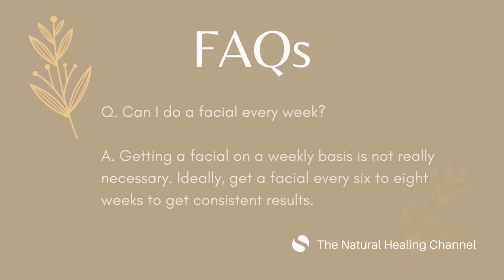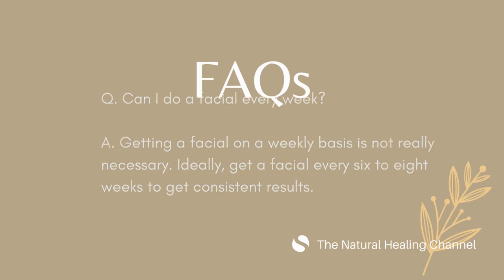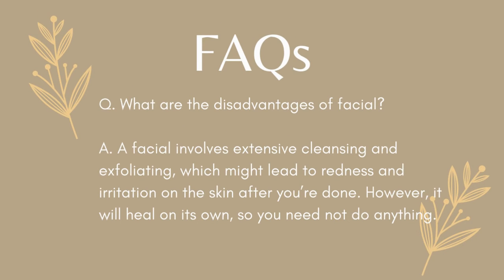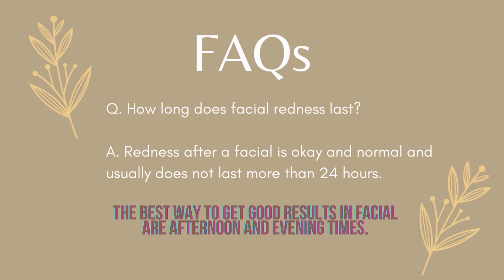Frequently asked questions about facials at home. Can I do a facial every week? Getting a facial on a weekly basis is not really necessary. Ideally, get a facial every six to eight weeks to get consistent results. What are the disadvantages of facials? A facial involves extensive cleansing and exfoliating, which might lead to redness and irritation on the skin after you're done. However, it will heal on its own, so you need not do anything. How long does facial redness last? Redness after a facial is okay and normal and usually does not last more than 24 hours. The best times to get good facial results are afternoons and evenings.